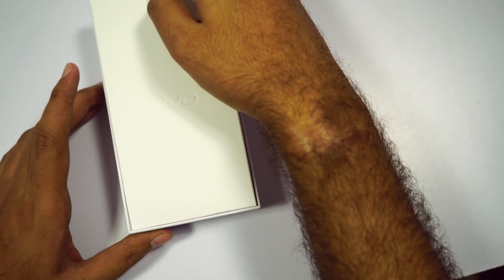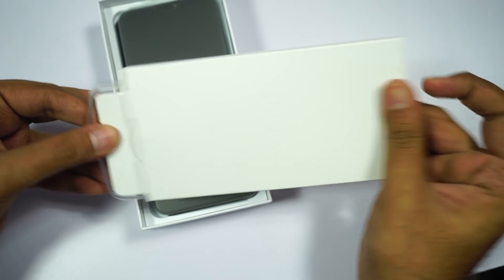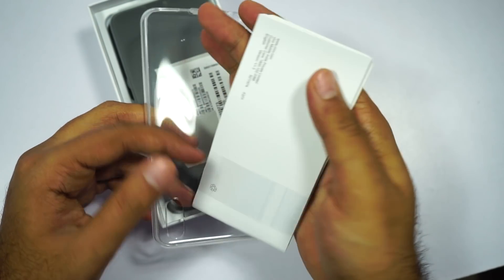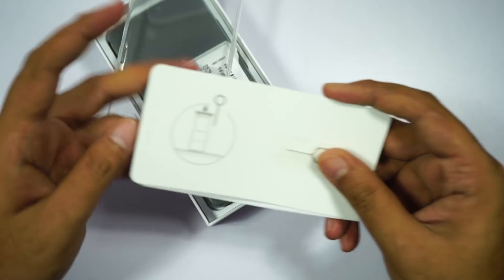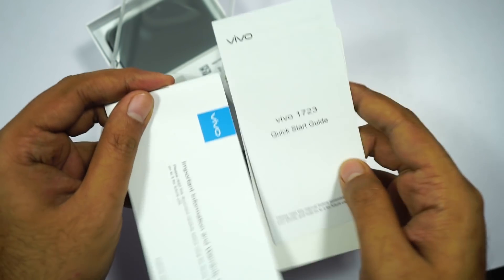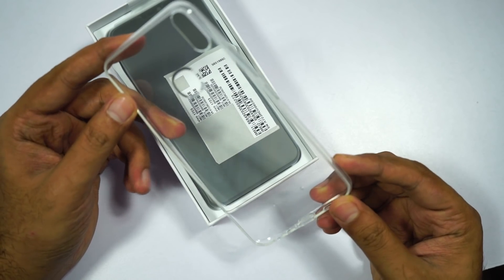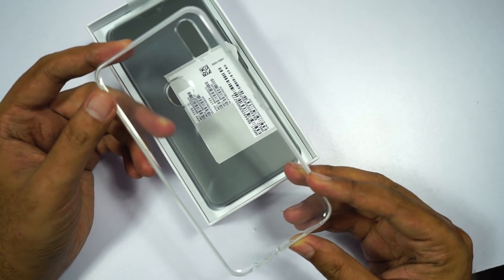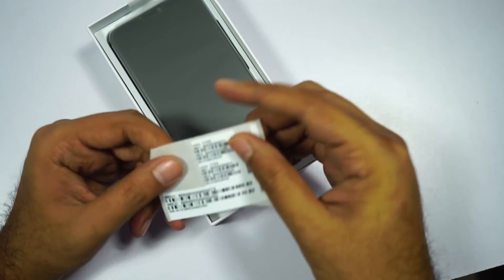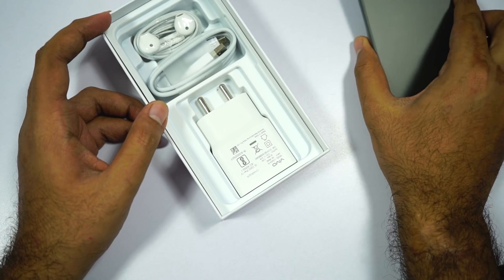At the top, we have this cardboard box with a Vivo branding on it. Inside it, we get a SIM card ejector, a quick start guide and warranty card. Next we have this plastic case, which is completely transparent — I wish they gave us a black one, just like Xiaomi did for the Redmi Note 5 and the Note 5 Pro. Going on next, we have the phone itself.